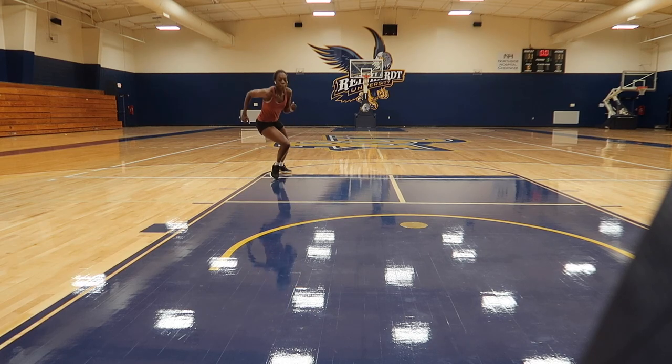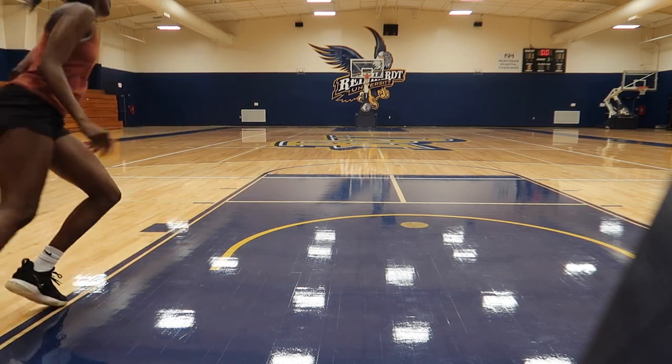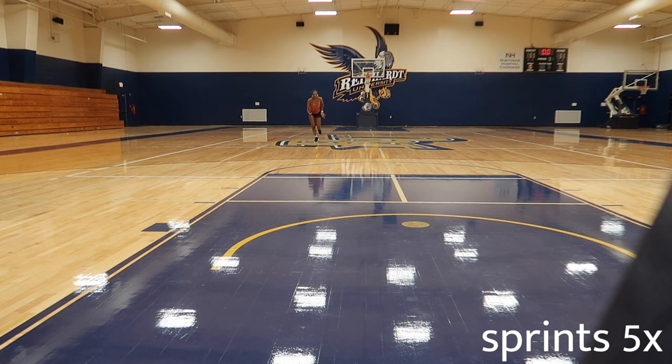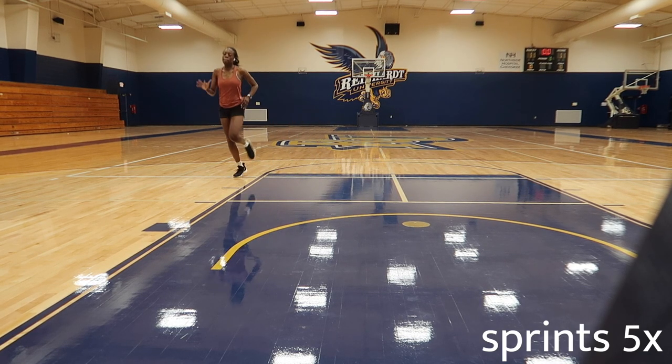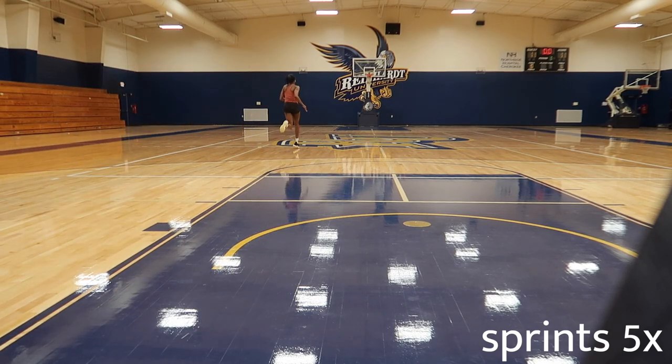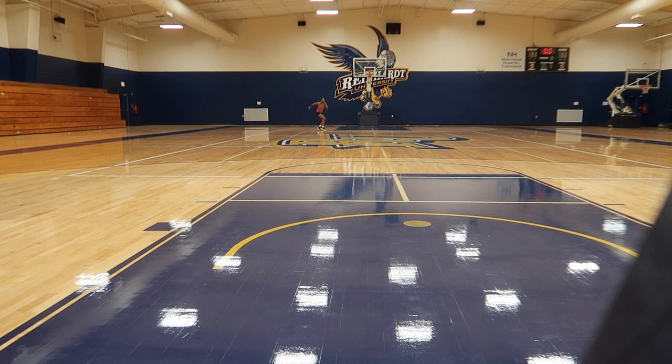I start off my workout circuit with a suicide on the basketball court — so that's free throw line and back, half court line back to the end line, other free throw line and back, and then all the way down to the other end line and all the way back to the starting end line.